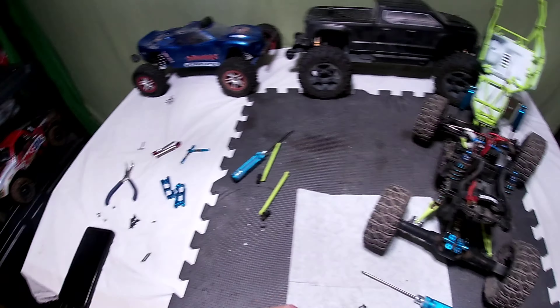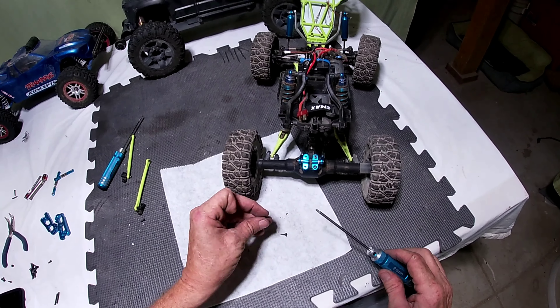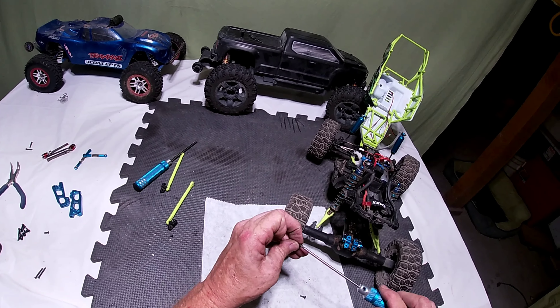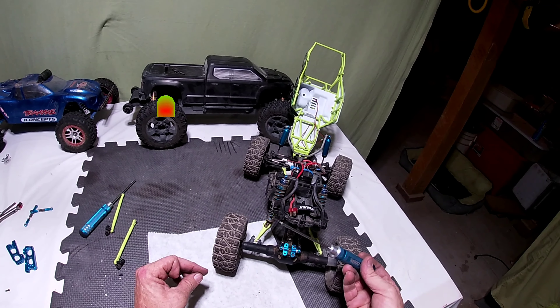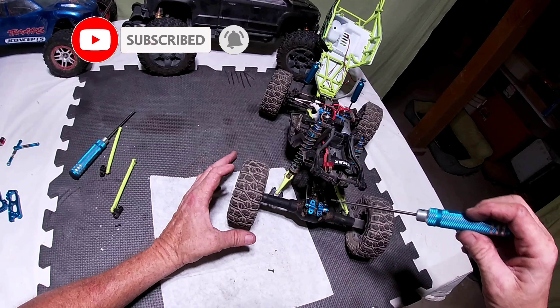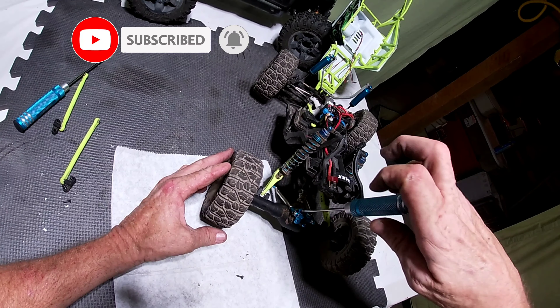Got the second one on there, get it lined up. Hex screws are way better than Phillips — they don't strip out nearly as easy, and they get a hold of the tool which makes it easier to put them in for sure.